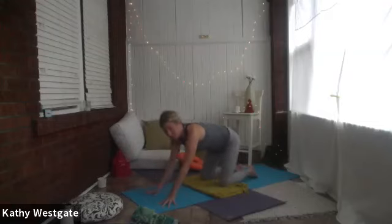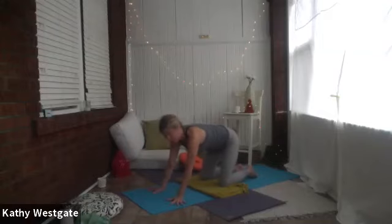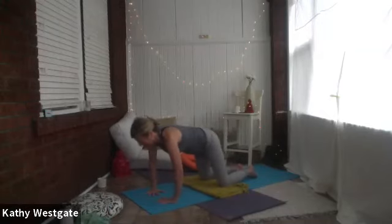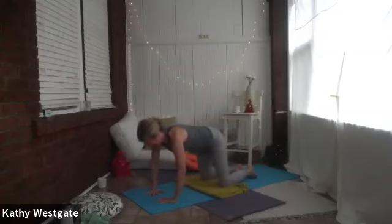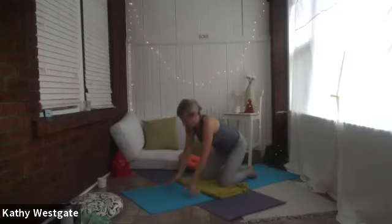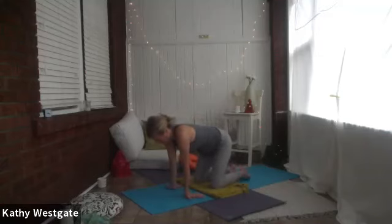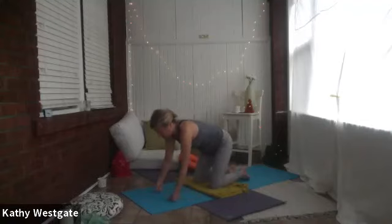Try changing things up a bit — bring the palms down and do different shapes with the palm position. You can turn the fingers away, turn them in towards each other, or bring the fingers more in the direction of your knees, within your own range of movement. A little bend at the elbows very carefully, with smaller movements. Then let's come back to either fists or palms and more of a traditional tabletop shape.